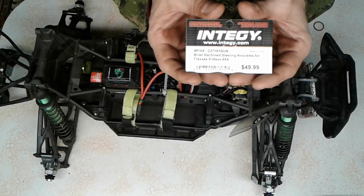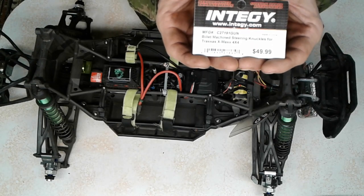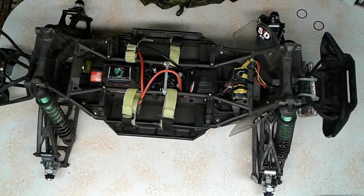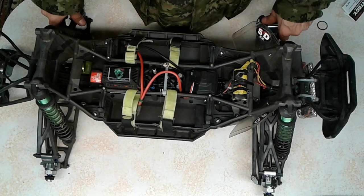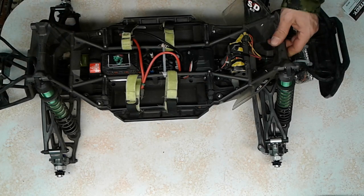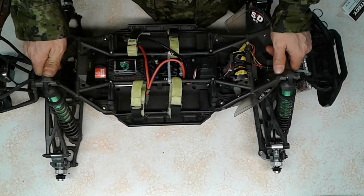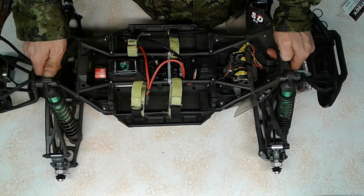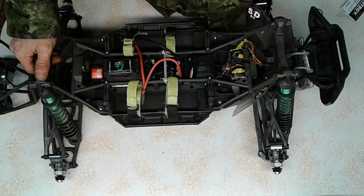This component is Integers Billet machined steering knuckles for the Traxxas X-Max 4x4. The part number is C27191-GUN. They're great parts — I plan on bashing them really hard this season, so we'll see how they last. I'm gonna cut this video short here. The next video will probably be all about the Creighton — I have a bunch more work to do on that. Anyway, you guys have a great one. Thanks for watching, subscribe, give us a thumbs up, and as always, SDRC Screaming Demons RC out.